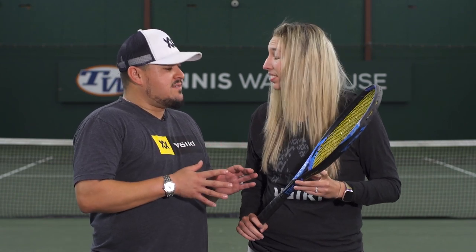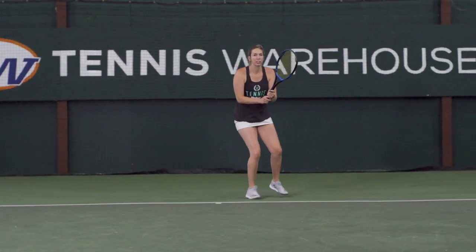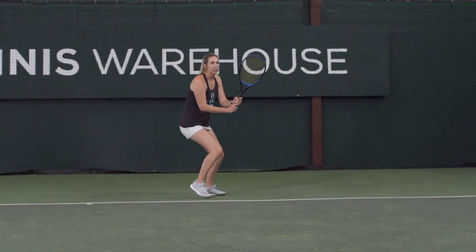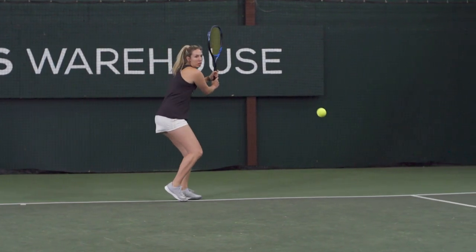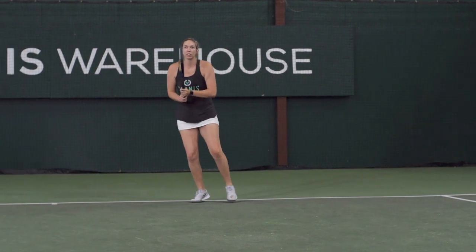First up on the review today we have Brittany. Now I know you're no stranger to trying out hybrid strings, and although you typically use Co-Polyester as a full bed, I know you enjoy a little added power and touch and feel. How did Volkl V-Fuse work out for your game? Before I was normally doing hybrids with a poly and a syn gut or a poly and a multi, so this is actually my first official play test with a poly and Natural Gut, and I can completely see why the pros play with this type of setup.